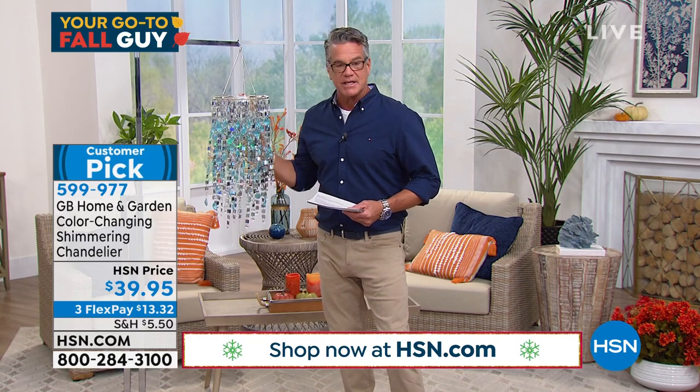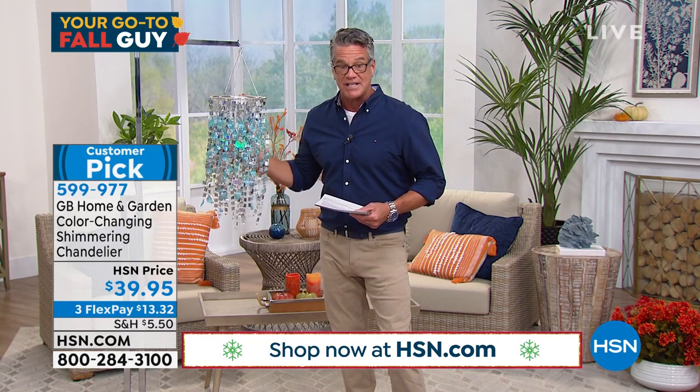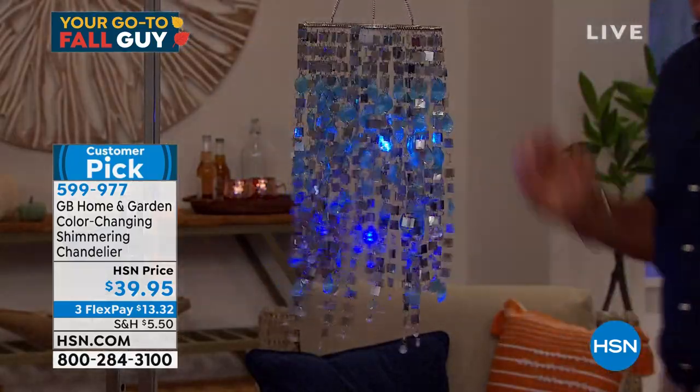My director Rebecca said she's going to lower the lights, and I want you to watch how it transforms as the lights start to go down. So we're going to do a slow reveal — watch this. Here it goes. Look at it. Are you kidding me? Oh, wow.